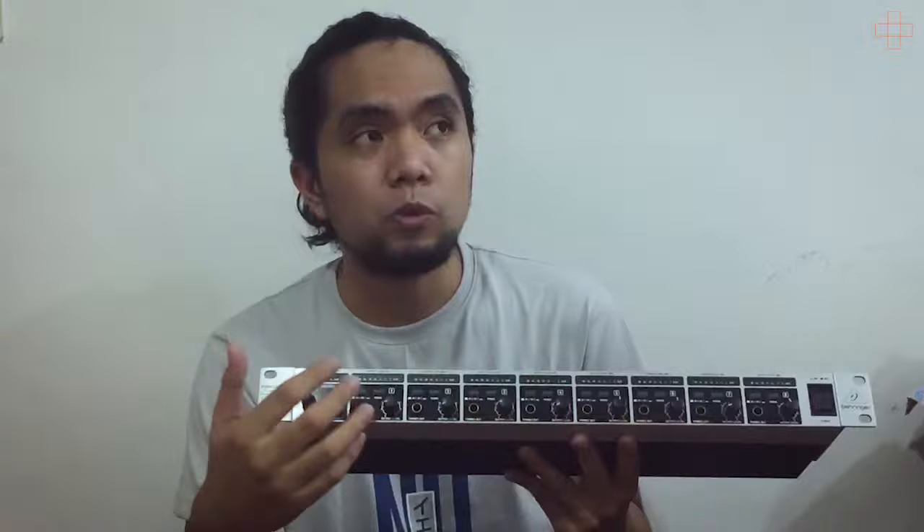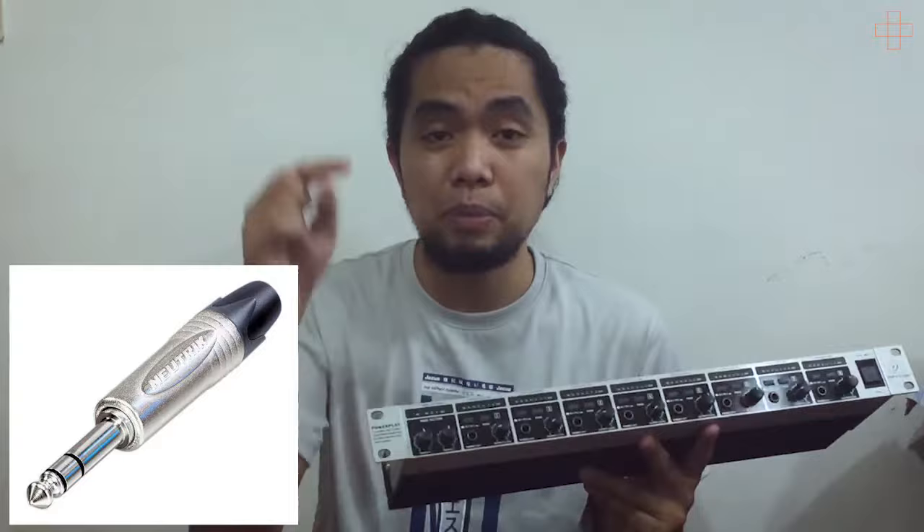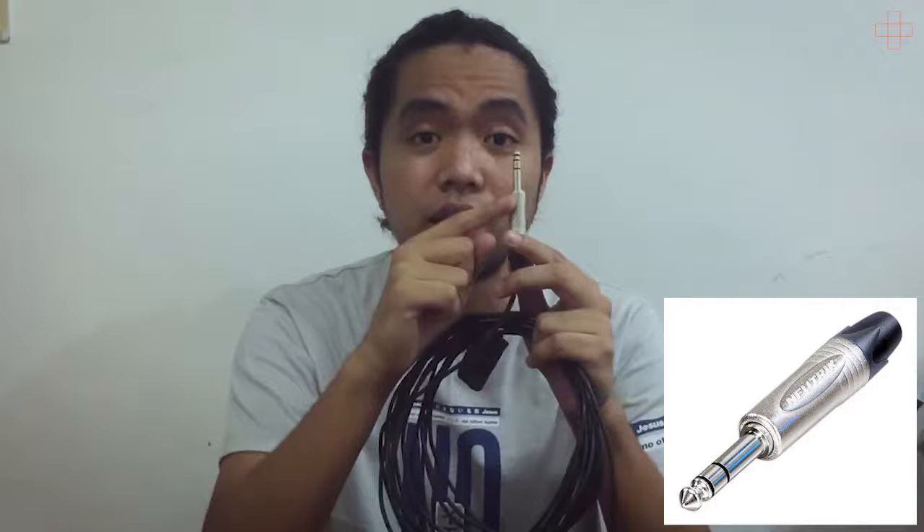What we do is we made our own headphone extension cords using a Neutrik PL connector, and on the other end we use a custom-made BB plug. This is actually a TRS connector — Tip, Ring, Sleeve — so it has two lines. This is equivalent to a microphone XLR. This will protect your gear from burning, because it can get hot when it's just TS. So use TRS — believe me, use TRS. Two lines.